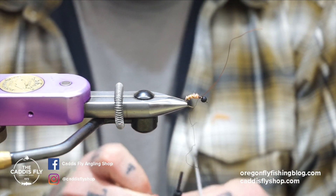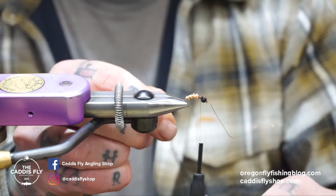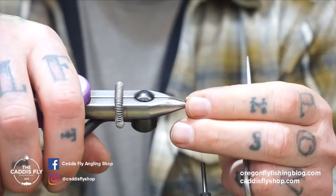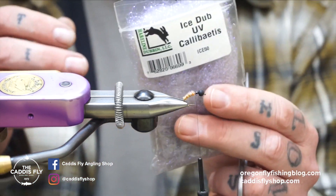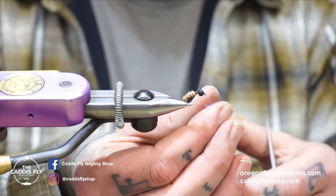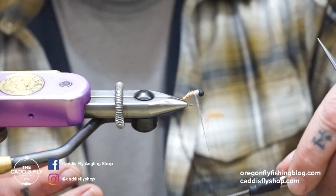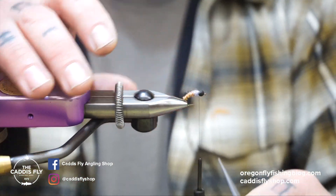Breaking thread is gonna be a theme — it's for all the fly tying purposes. Get the wire out of here. Now we're gonna do a thorax with ice dub UV calabatus. This dubbing is super curly and kinky and kind of a pain in the butt to work with, but it's worth it at the end of the day. Bring this back to right where that orange stopped, the shrimp pink, and leave a little bit of wiggle room in your bead — not a lot, just a little bit.